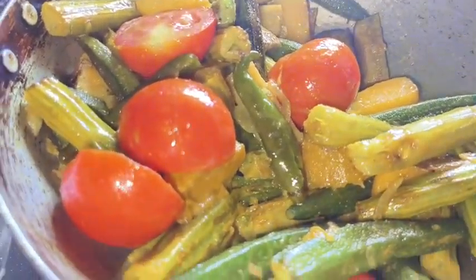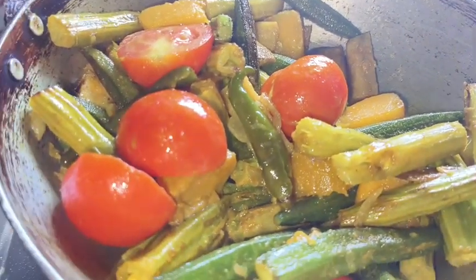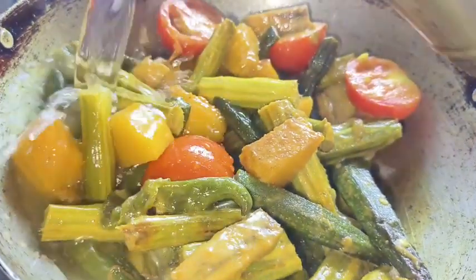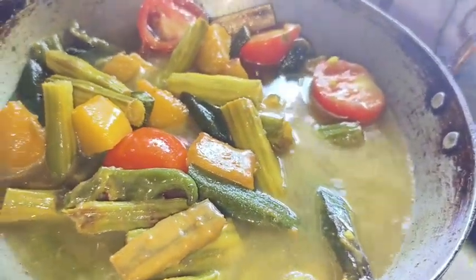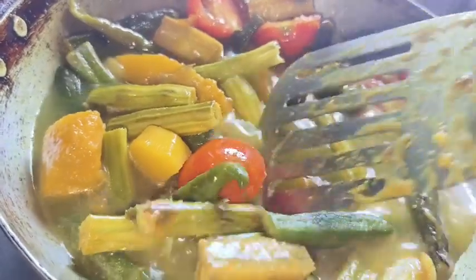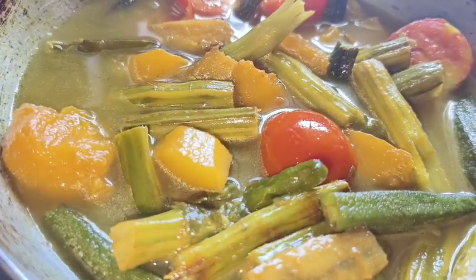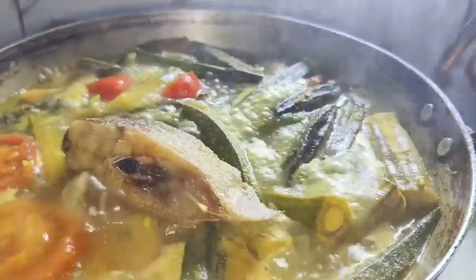I will cook it in a while. Then cook it. I will cook it in 4 minutes. Then cook it in 4 minutes. I will cook it in the pan. Then cook it in the pan. I will cook it in a long time.